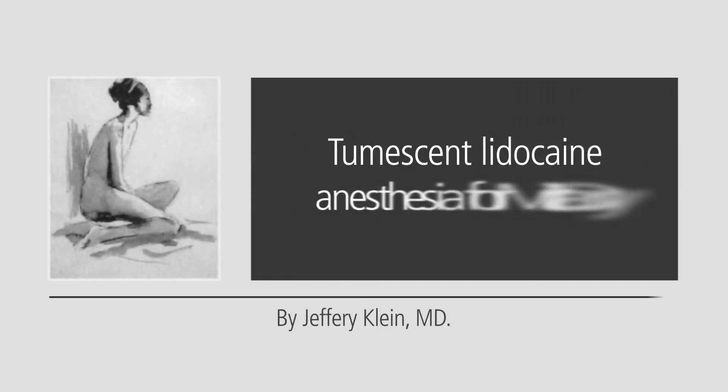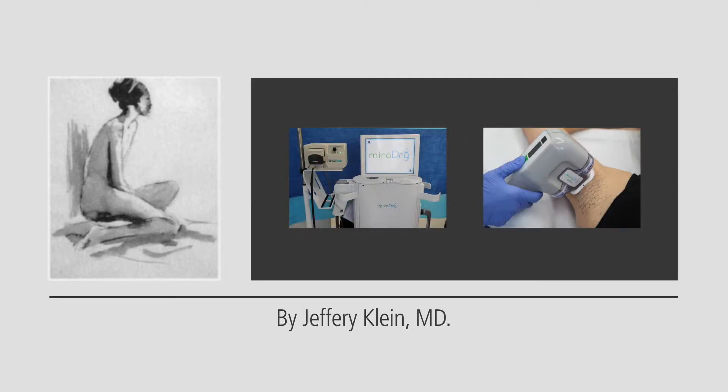This instructional video features the benefits of Tumescent Lidocaine Anesthesia, or TLA, when performed on an actual patient having the Miradry procedure. The patient shares: I am a little bit nervous. I'm concerned about the downtime, the pain. I'm a little bit of a procedure wimp, probably like many people. And so I'm excited and apprehensive today about trying the Miradry procedure.